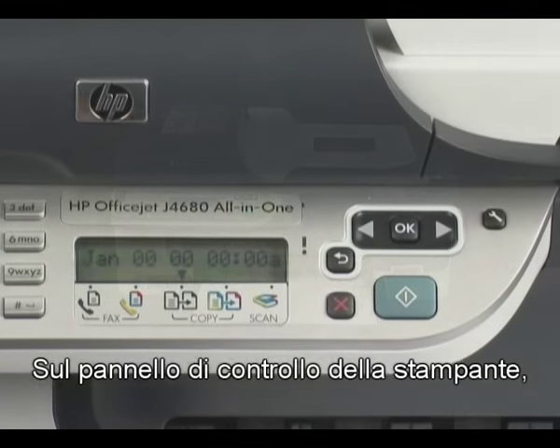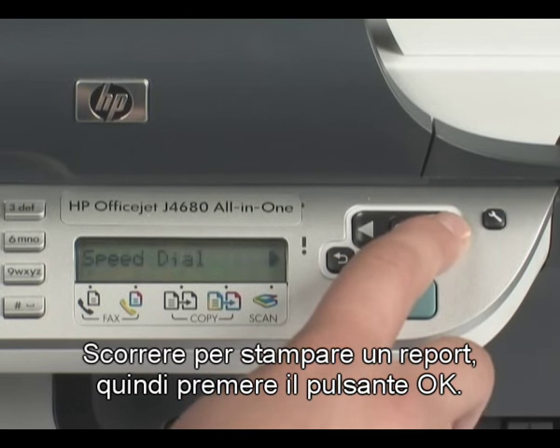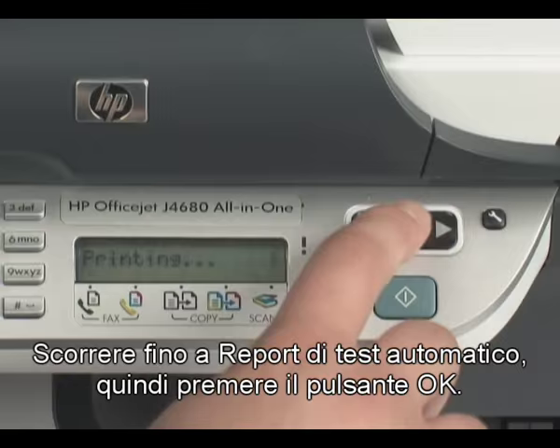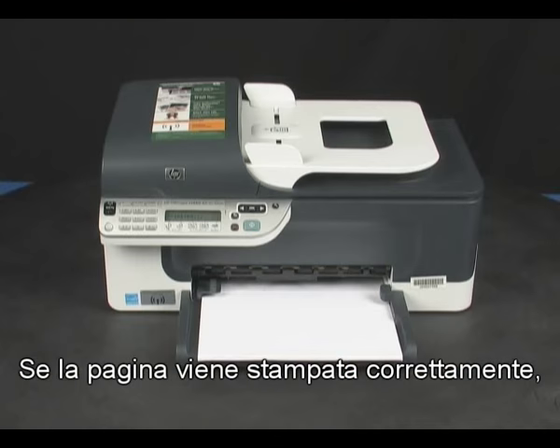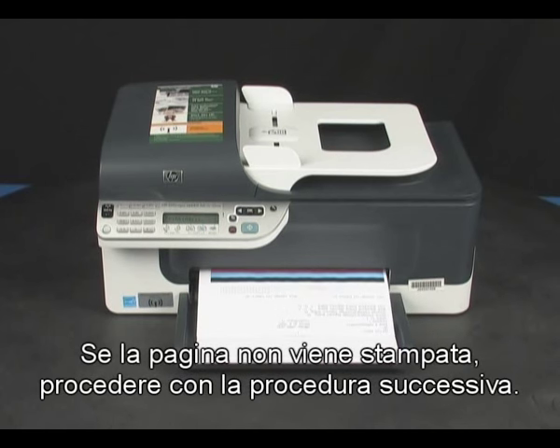On the printer control panel, press the Setup button. Scroll to Print Report and press the OK button. Then scroll to Self Test Report and press the OK button. If the page prints successfully, you do not need to continue troubleshooting. If the page does not print, continue on to the next step.